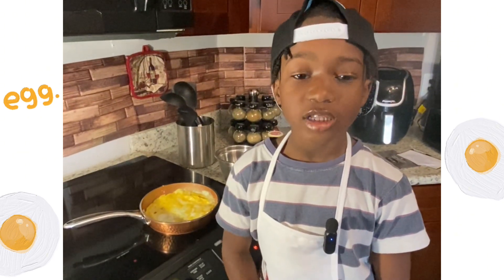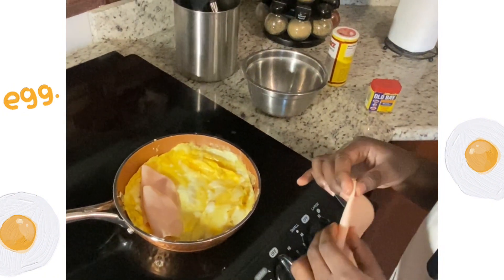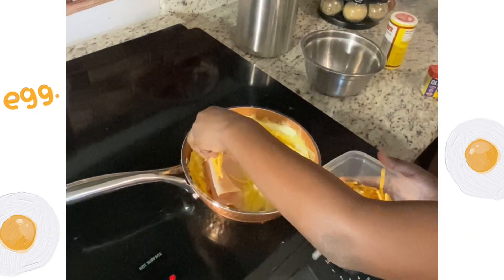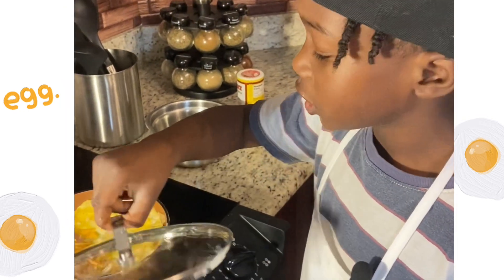Once the eggs cook a little bit, you're going to add your ingredients inside. I'm going to line the ingredients up on one side. I like to put the top on the pot so the cheese can melt.